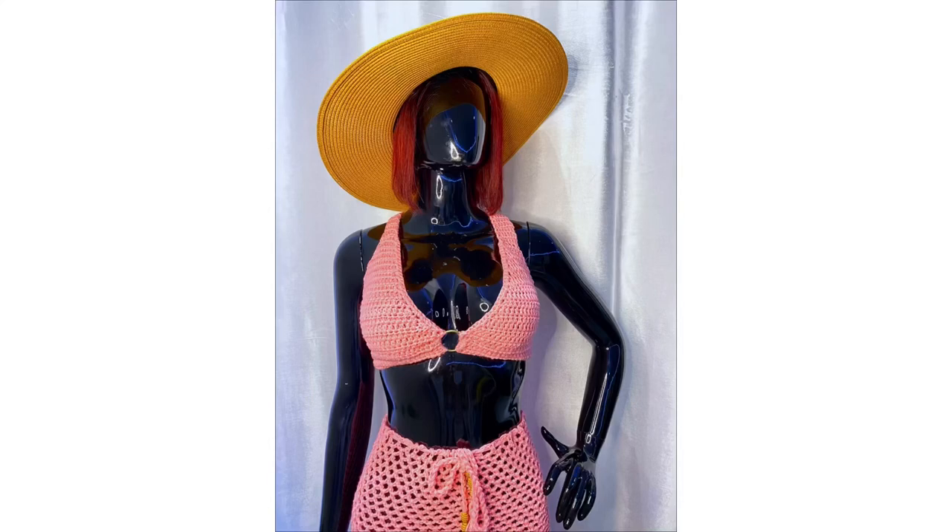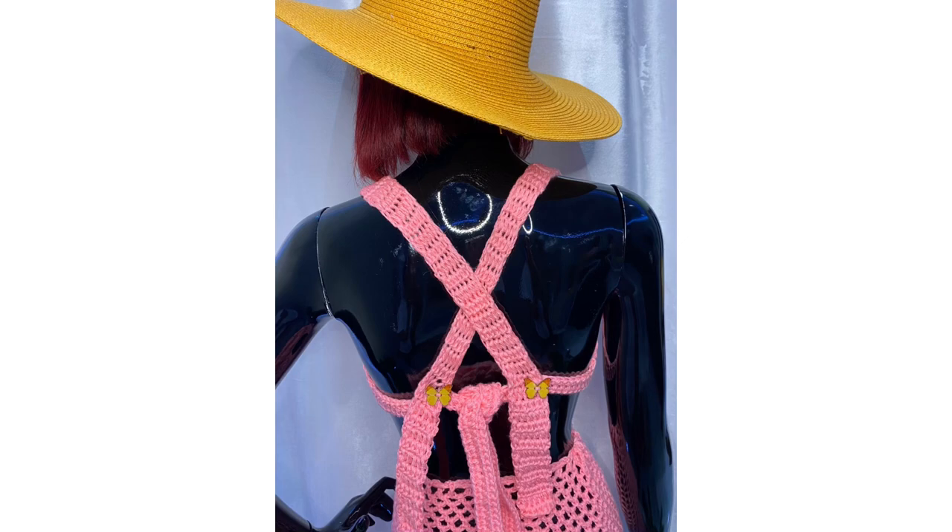Hi love, welcome back! In today's class we are making this simple ring top. If you are new to this channel, welcome to the family — please subscribe. And if you're a returning subscriber, thank you my darling, thank you my love for always coming back to us. Let's get right into class.